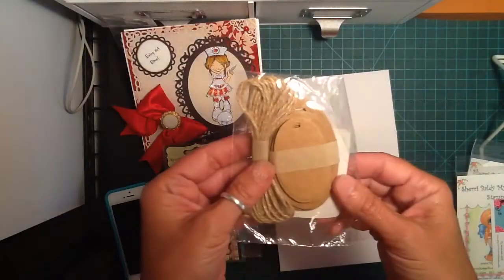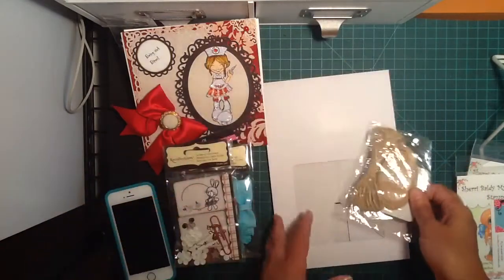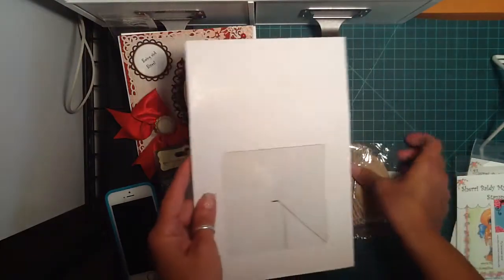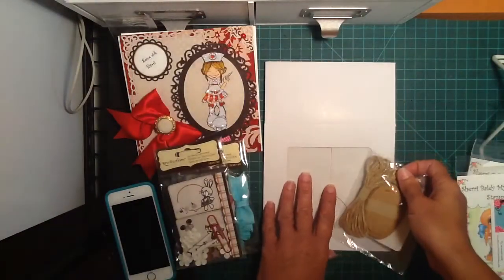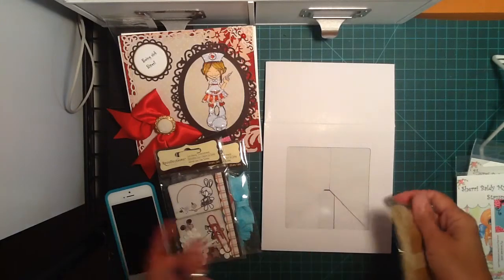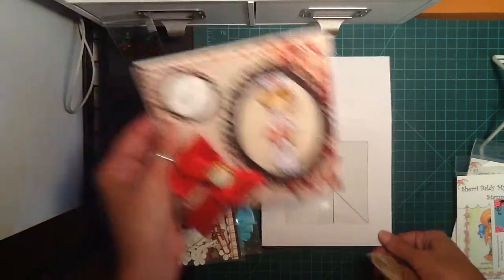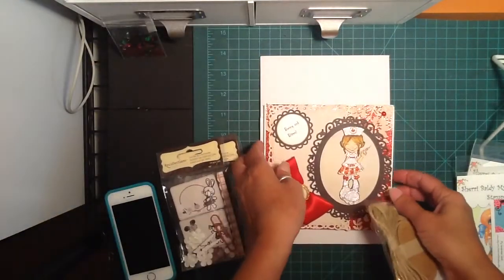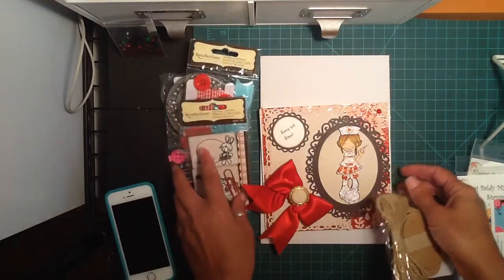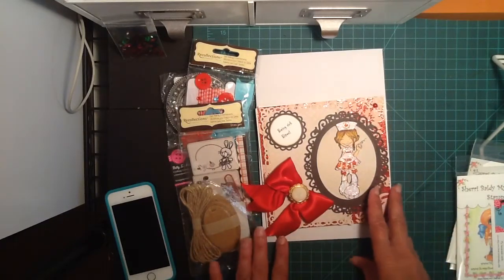And then some chipboard tags or little cardboard-type tags with some jute twine. And then this was the little cupcake box that she sent to be able to put the card in to give as a gift. I found some boxes online that I ordered — I'm expecting them tomorrow. So if they come in, I'm going to share that video with you guys in case you're looking for boxes to gift your cards in. I think they're going to work out perfect.